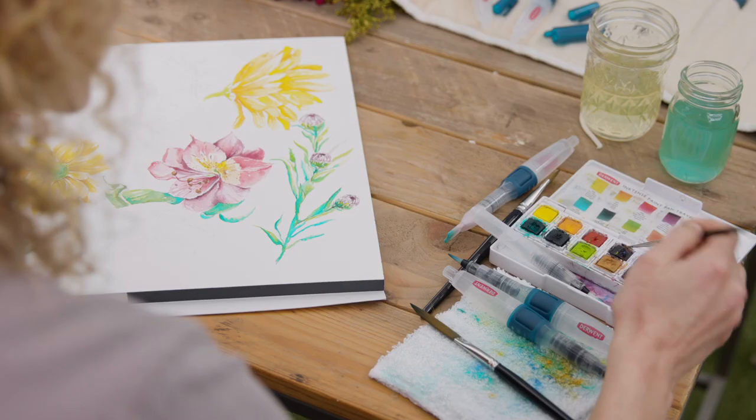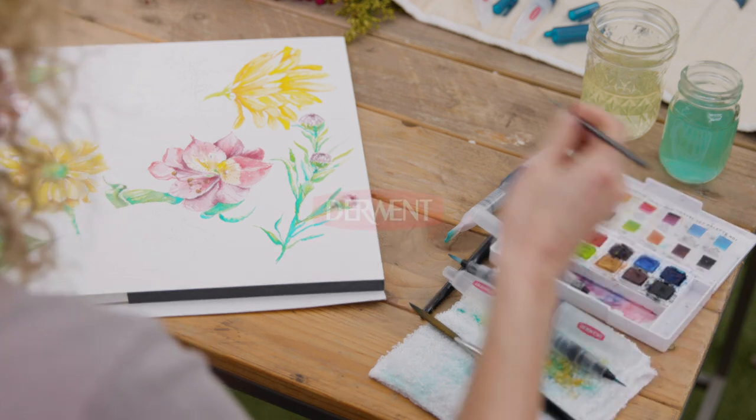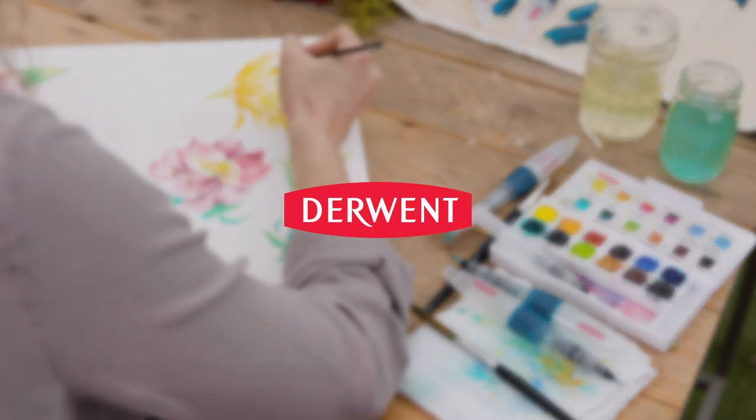With the Derwent paints, there are no rules. Through the creation of artwork, you can be imperfect. And that's what makes it beautiful in the end.